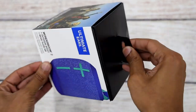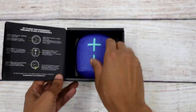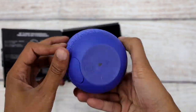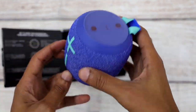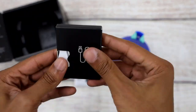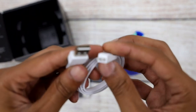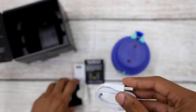First, we're going to start by unboxing this thing to see what's inside. First thing we have in here is the actual speaker itself. Next, we have these little pamphlets — instructions on how to use it and the warranty for the product. And finally, we have the USB cord used to charge the speaker.